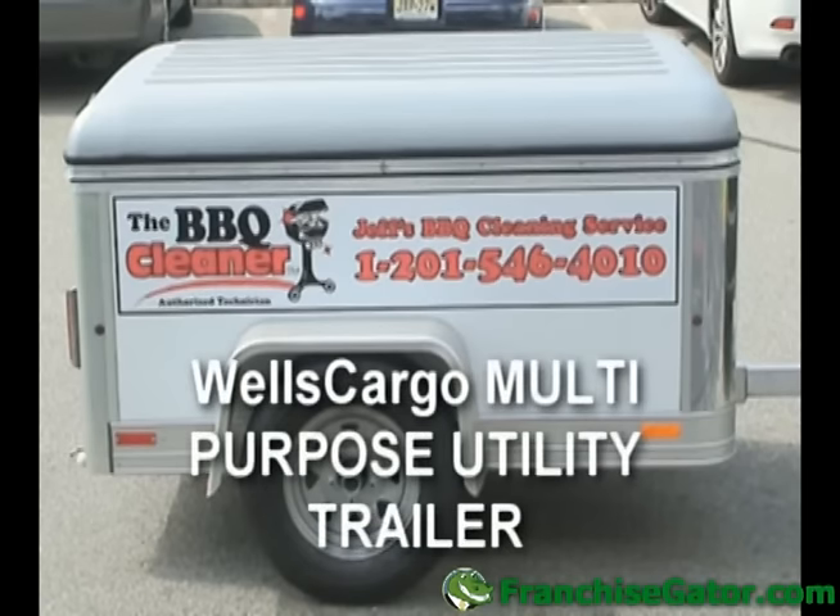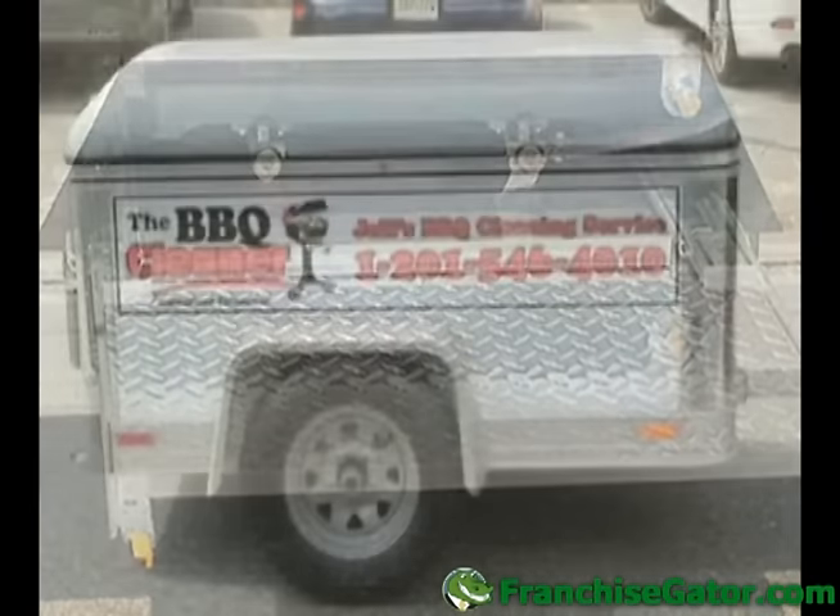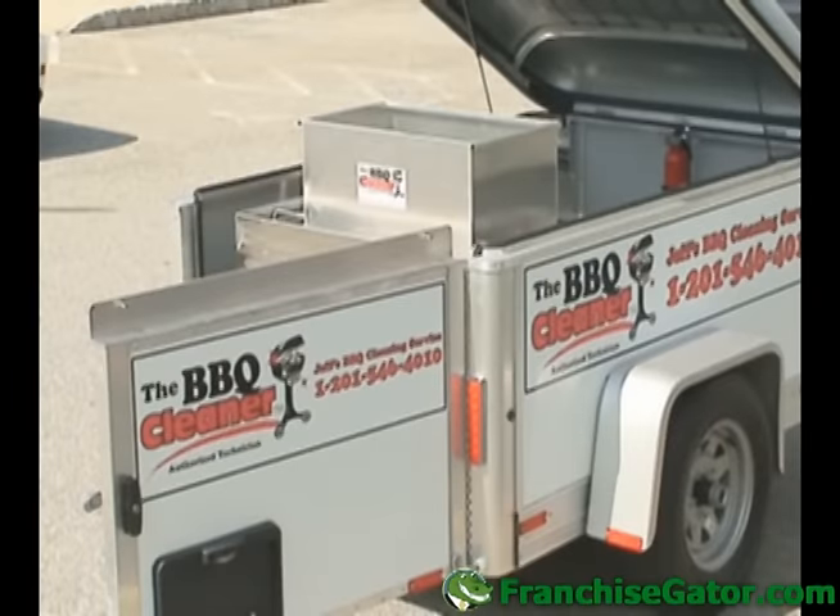First, let's review the trailer. You'll receive a Wells Cargo Multi-Purpose Trailer Model 461 Utility Trailer. This is one of the highest quality trailers on the market. Your trailer will be coated with diamond plated flooring to protect your investment. Its size makes it perfect for towing, and the trailer fits in most garages with plenty of room to spare.